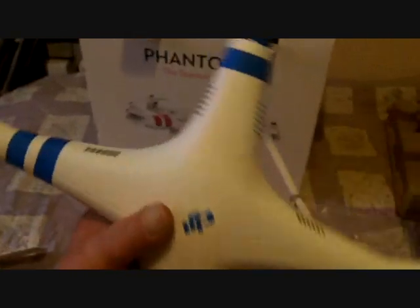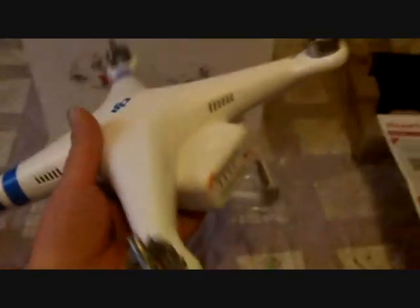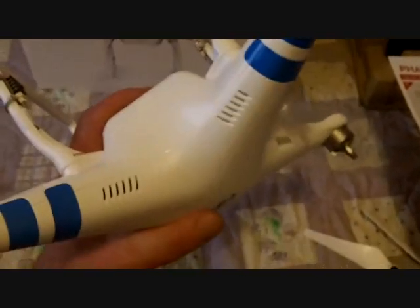Hello fellow diggers, right this is my new toy — 500 pounds away by the way — it's one of these quadcopter drone thingies.